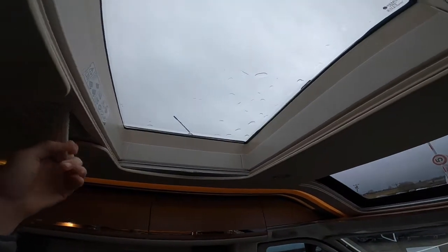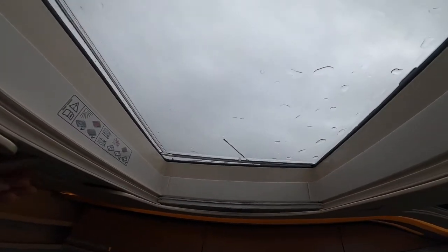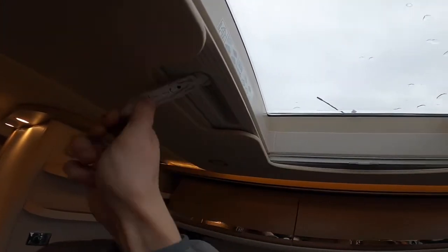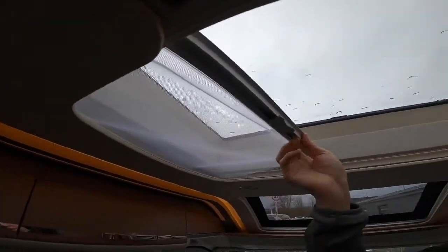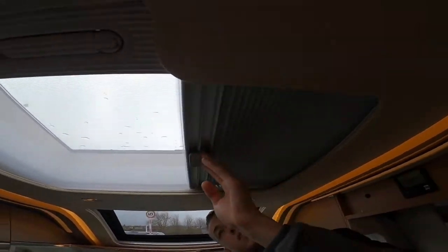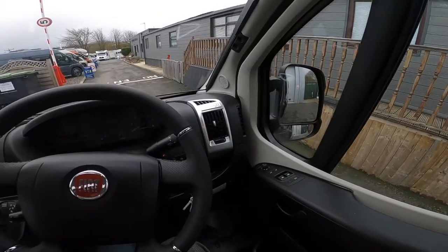Above your dinette at the front you've got a toggle on this skylight to open it. Always make sure that is fully closed when travelling. You also have a fly screen and your blackout blind.